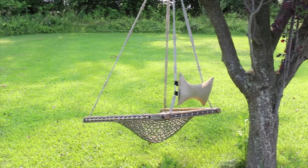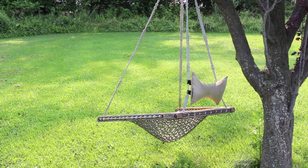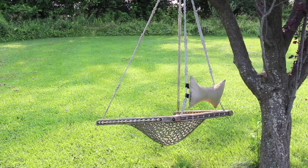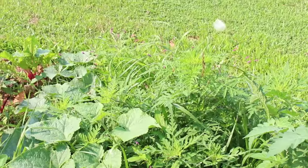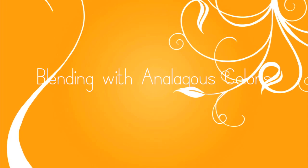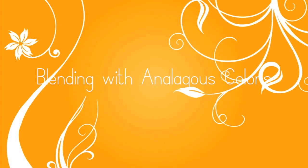Hi everybody, it's Sandy. Welcome to my YouTube channel and to my sister's garden where I am doing my voiceover for this video. I knew I had these flowers in my computer ready to voice over and thought I would do that in the garden with the birds as a background. There might also be some trucks in the background too.